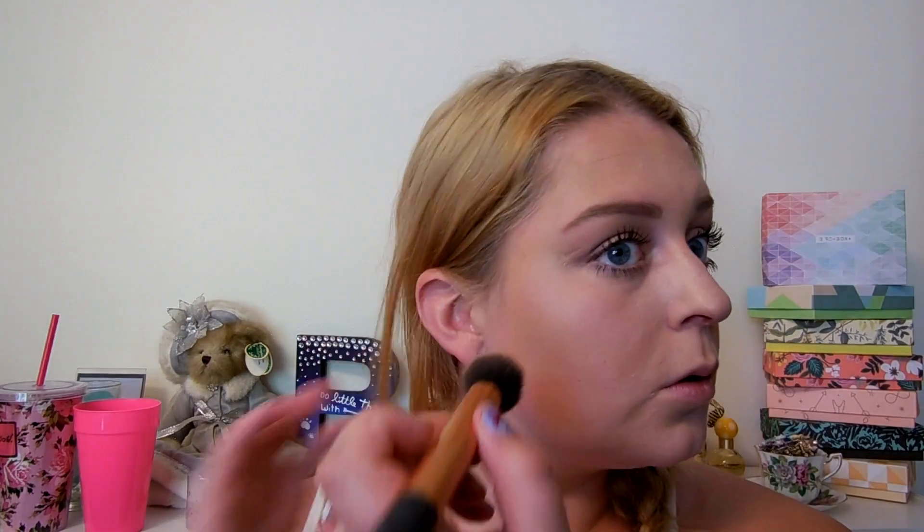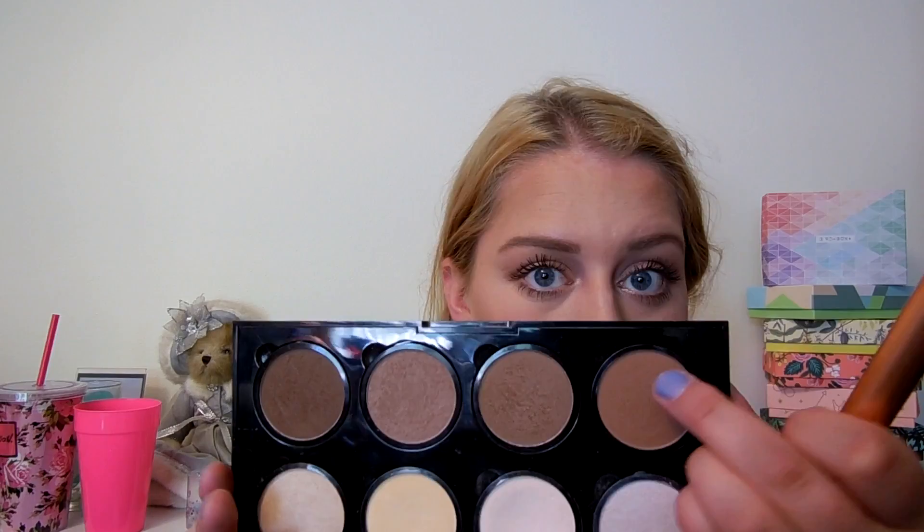I'm now going in with my contour kit, using the ashy tone in the palette to contour quickly with a Real Techniques contour brush from the complexion kit. I really am loving this brush because it's nice and fluffy but also pointed enough to be precise. Then I'm going in with the warmer shade just to bronze my skin back up, because the ashy tones can make me look a little dead. I go in with this warmer shade to warm my skin up and make me look really glowy and summer tan.